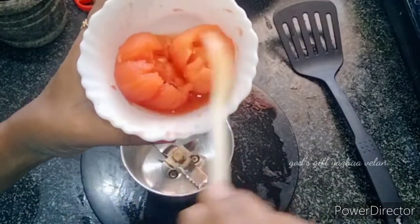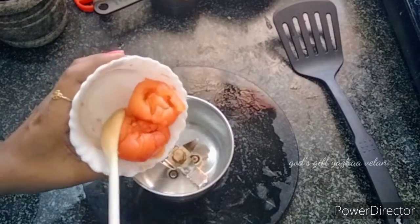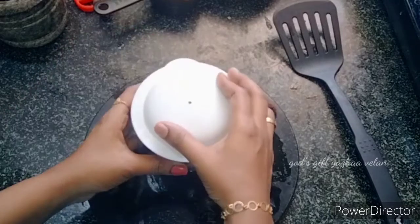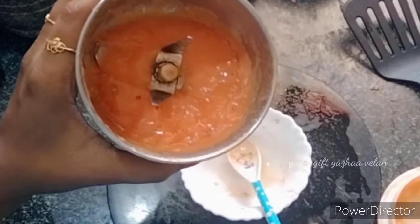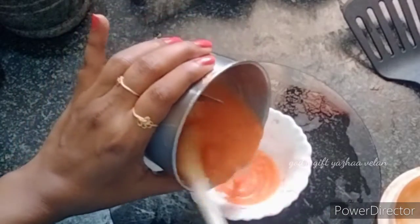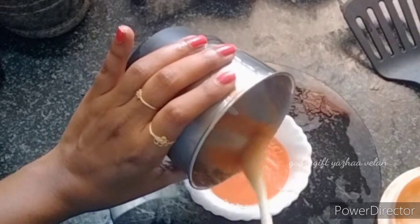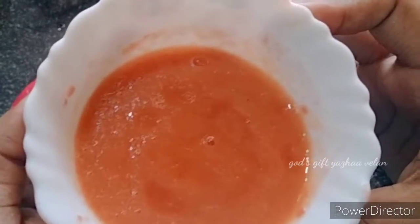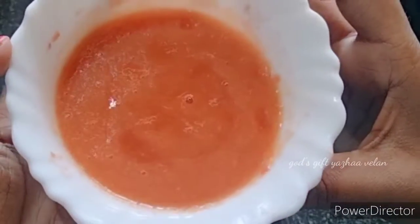Now we will grind it in a mixer jar bowl.